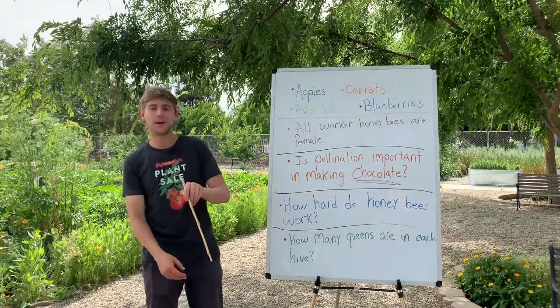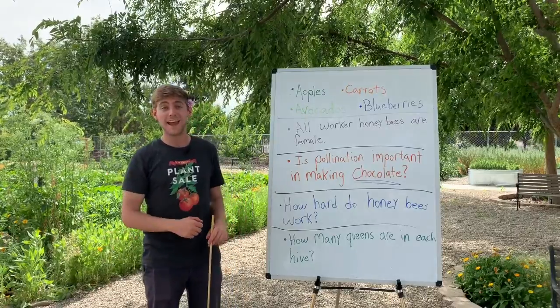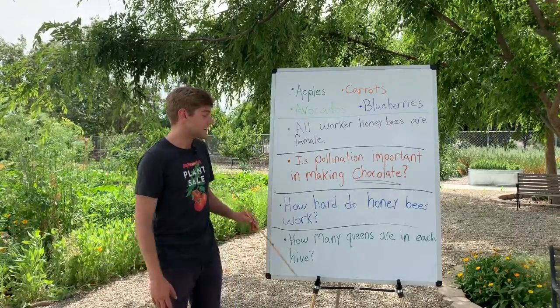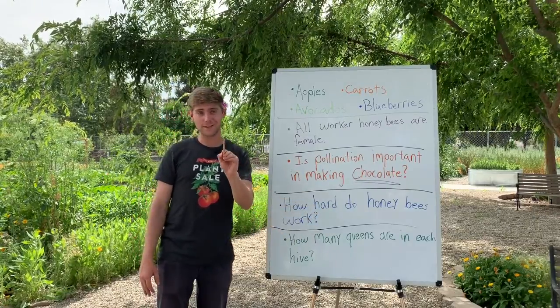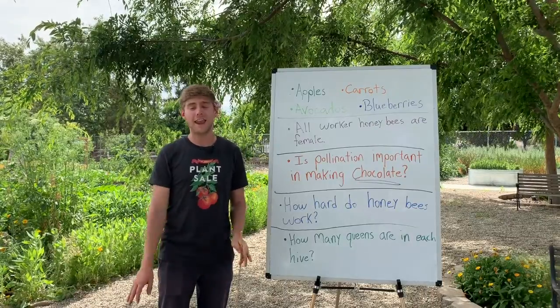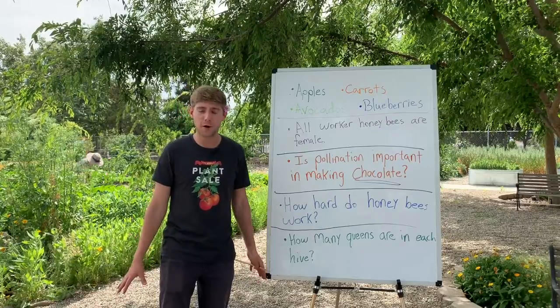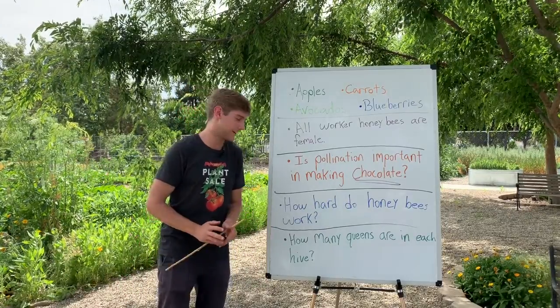Next I wrote: how hard do honeybees work? I'm sure you've heard the phrase 'busy as bees' — and that phrase is so true, because honeybees never sleep. You guys should be getting about eight hours of sleep a day, but honeybees don't need any and they can still be so productive — making so much food and doing so much pollination. So a big round of applause to our hard-working honeybees out there.